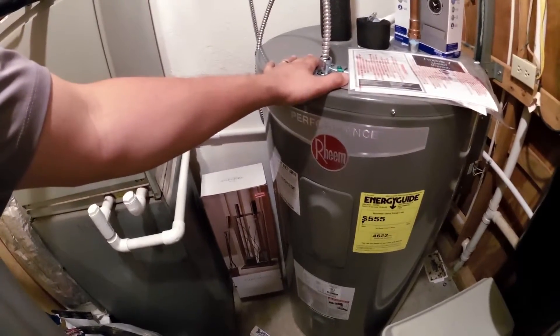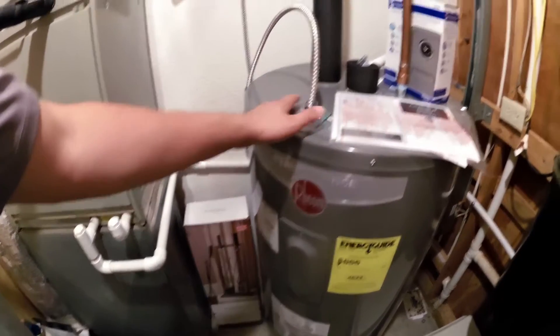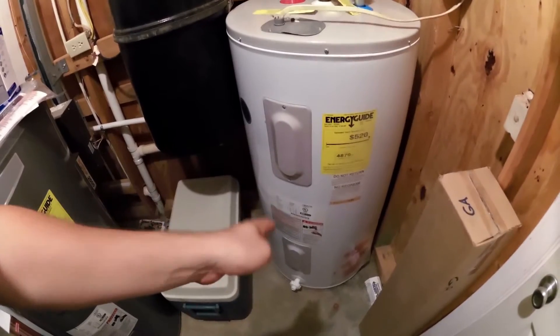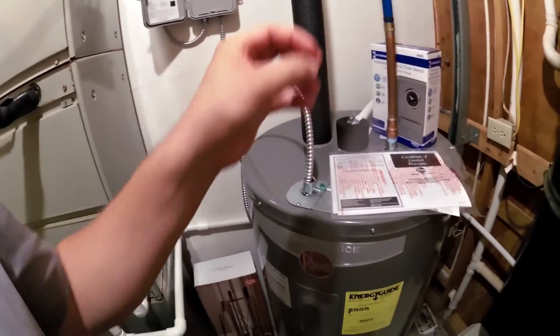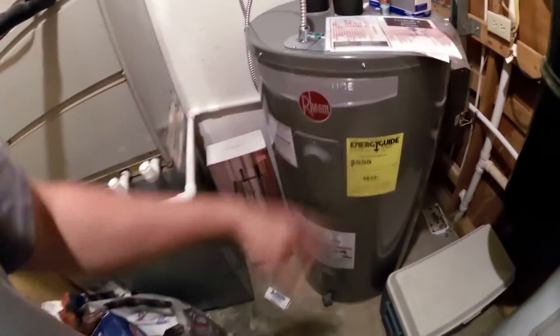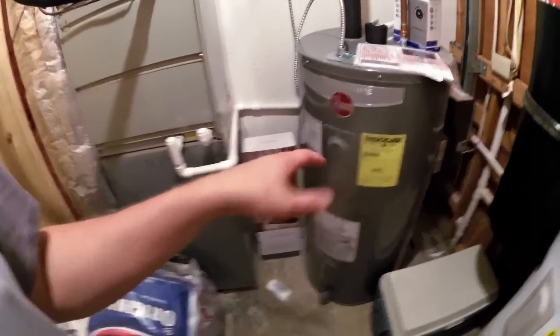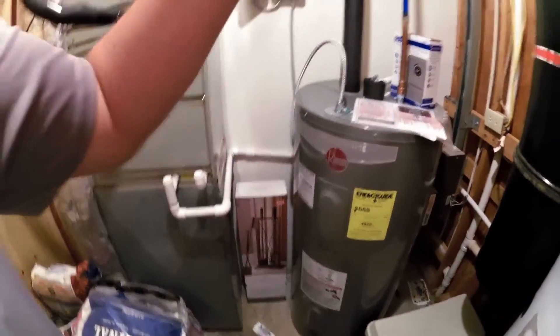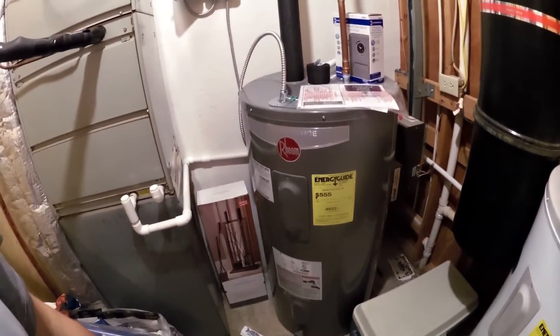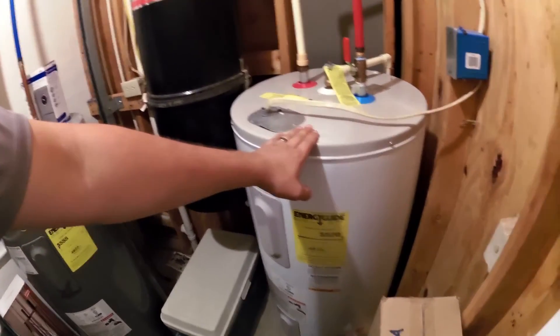It heats this tank up — I've got the thermostat set pretty high, so it heats it up to about 130 degrees. This is actually plumbed in series with their domestic water heater that is hooked onto the grid. So when they use water, it goes into this tank first. This is kind of a vacation home for them, so it has about a month or three weeks to heat this tank up. Once this tank is full of hot water, they turn their faucet on and their first 50 gallons comes out preheated by the solar.